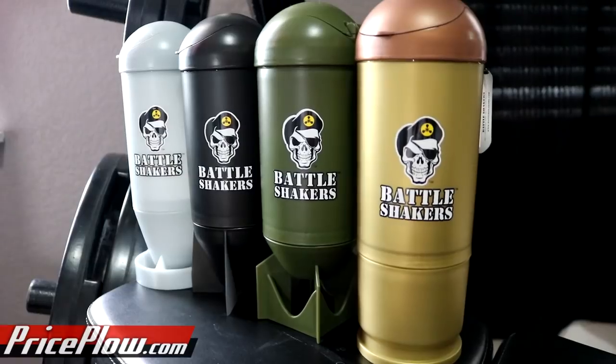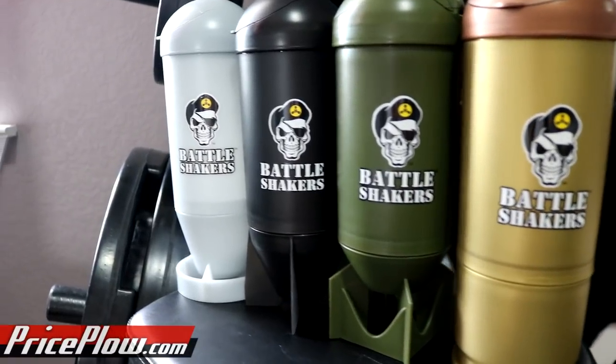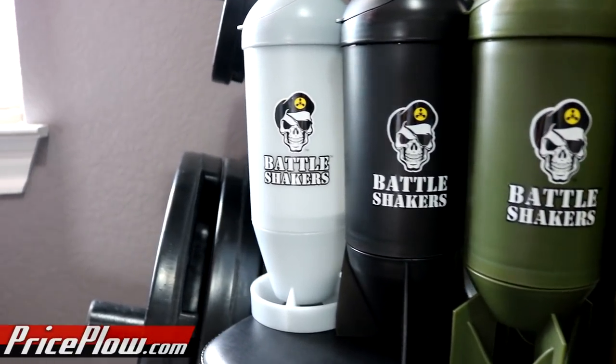And if you've been following this YouTube channel, then these bad boys are no stranger to you because I've been using the Battle Shakers quite a bit lately. So today I am honored to announce that Price Plow and Battle Shakers have gotten together and Battle Shakers are now the official shaker bottle of Price Plow Nation. I'd like to thank Battle Shakers for the opportunity to do this.